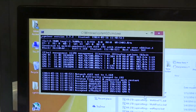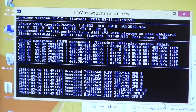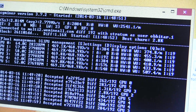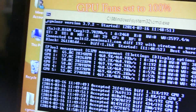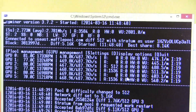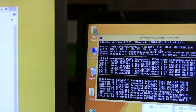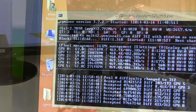The first rig is pointed at WafflePool and the second at WeMineAll, which spreads across different cryptocurrencies — two different pools to see if that would have an impact. Both rigs started nearly simultaneously and came up exactly the same, nearly thread for thread, locking in right around 2.6–2.7 as they throttle up. One set of cards has fans at 100% and the other is set to auto, to observe the temperature difference.